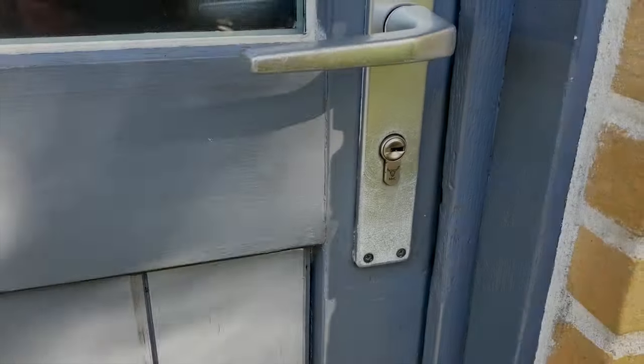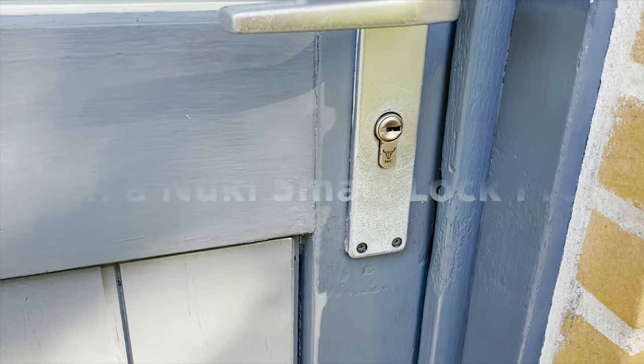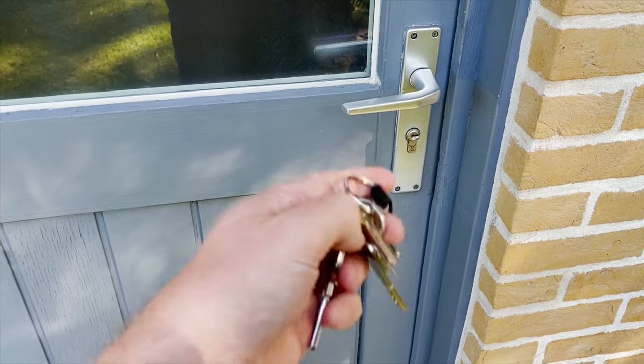Welcome to this new video. First, let's see more about the Nuki, and then I will speak about my giveaway to win a smart lock yourself — so stay tuned. I'm using Nuki for one year now.